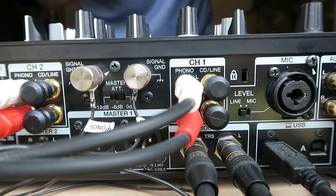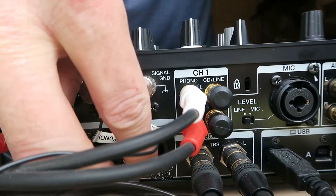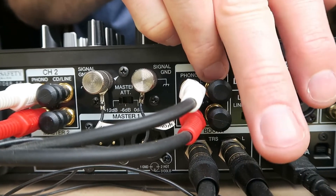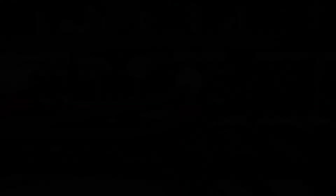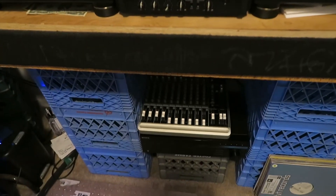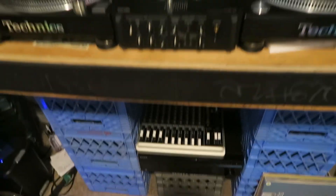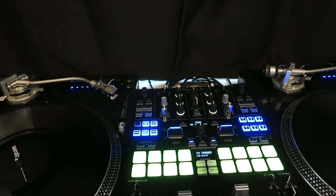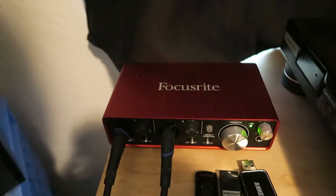My setup is a little different than yours probably, so you're probably going to have some kind of main out, and then you're going to need a secondary auxiliary out to send the signal to your computer. The auxiliary outs come out here. It might go into a bigger mixer down at the bottom, but you don't have to do that. All you need is to have your auxiliary out cables — quarter inch — come out of your mixer, and then I have an external sound card over here.